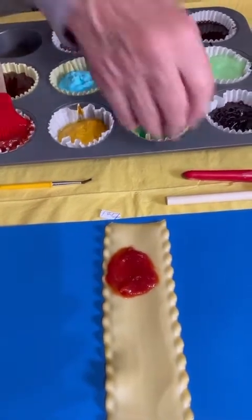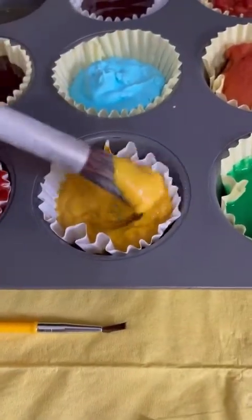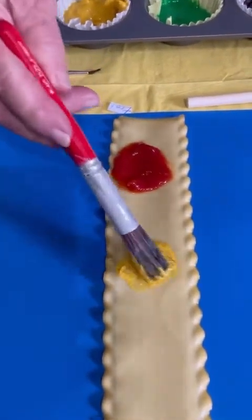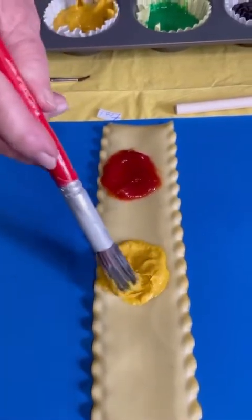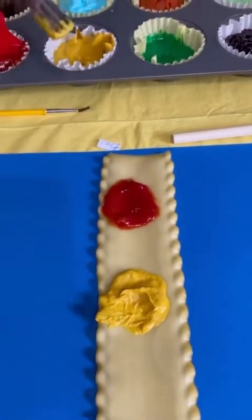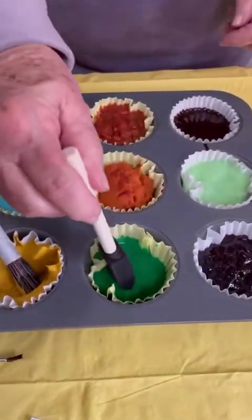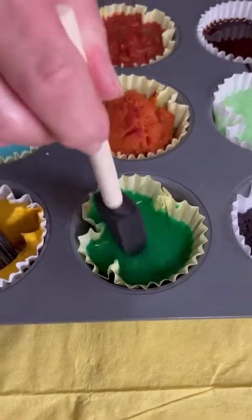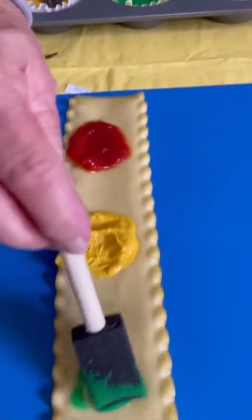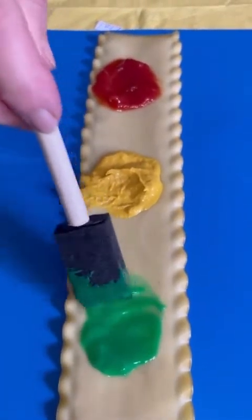Our next light is going to be yellow for slow caution — wonderful yellow mustard. Just take quite a bit and make your yellow light. Get it nice and yellow on there. For our green light, we are going to use a little sponge brush with pistachio pudding and extra green food coloring to get a nice green for go. And there is your stoplight.